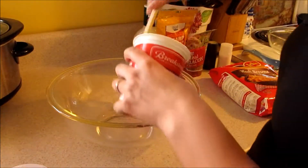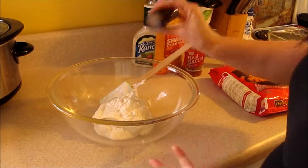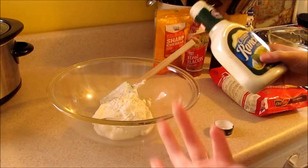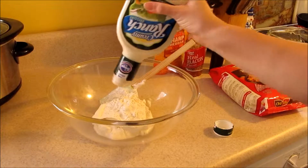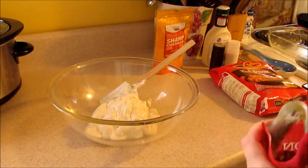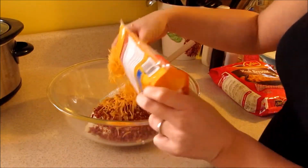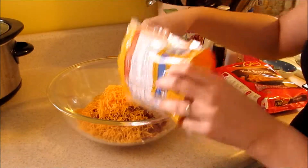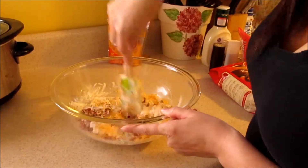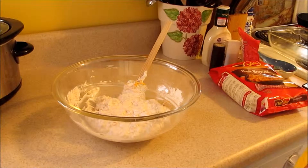In your mixing bowl, go ahead and add your sour cream, salt and pepper to taste, and your ranch — ranch is also done to taste, it's not something you have to add. Then add your bacon bits and about half of your cheese for now.